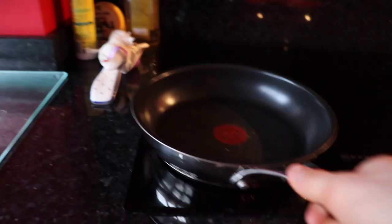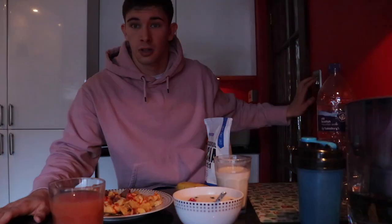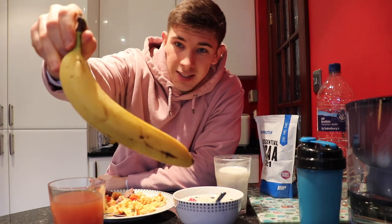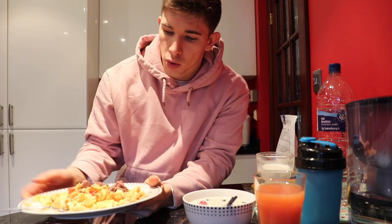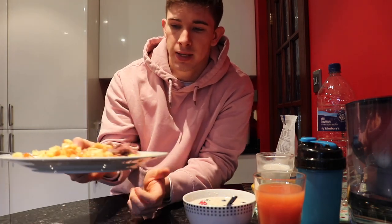First things first, I'm going to eat. It's so dark in this kitchen. For the day we have one banana — I normally have two but look at the size of this one, it's massive. A glass of milk, half glass orange juice, half glass cranberry juice. A couple scoops of BCAAs, about 70 grams of oats with a couple pieces of fruit, and four scrambled eggs with a bit of steak to start the day off right.